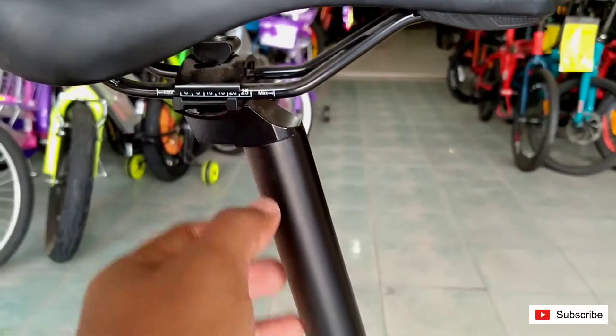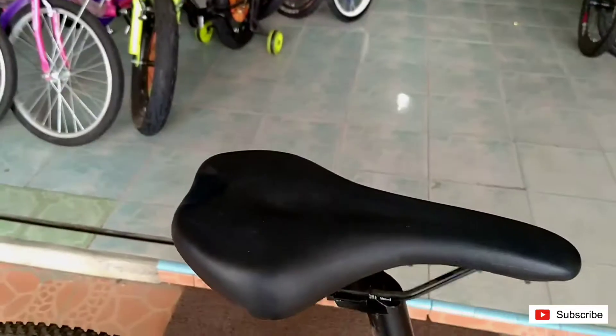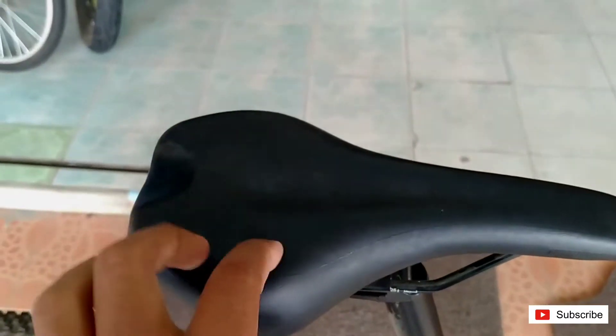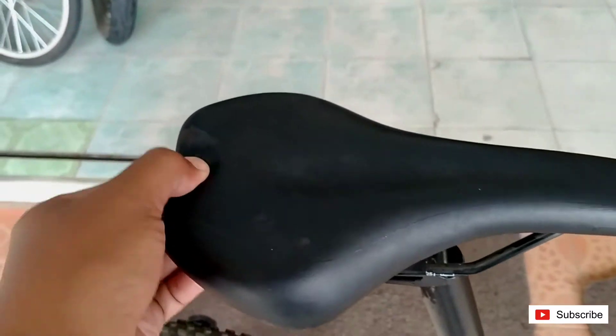Dan seat post-nya non-series ya. Saddle-nya lebarnya 140 mm, dan ini non-series juga mereknya.